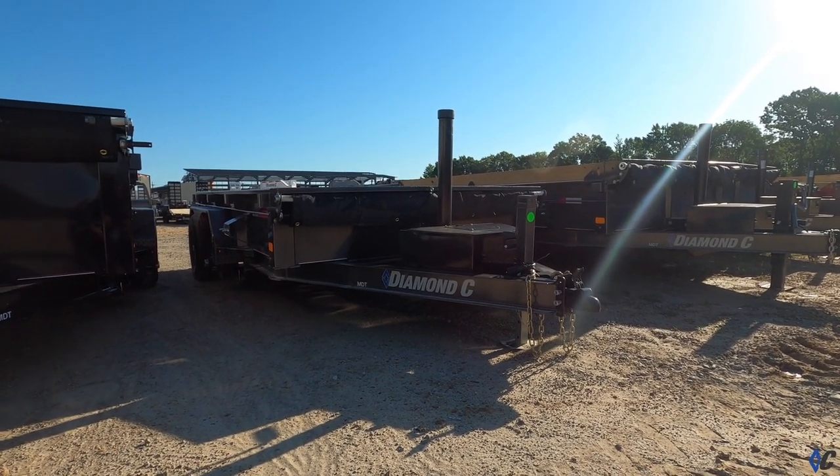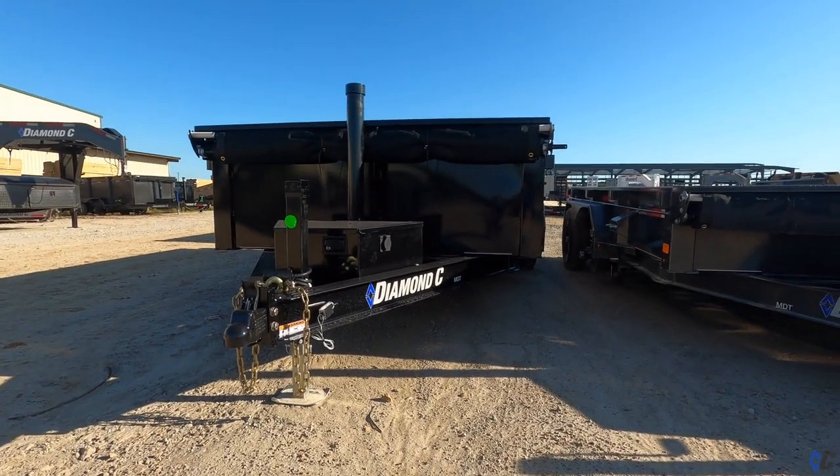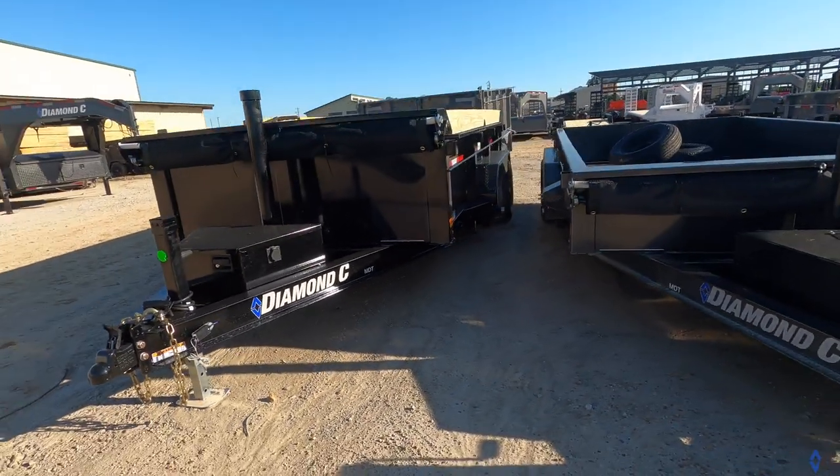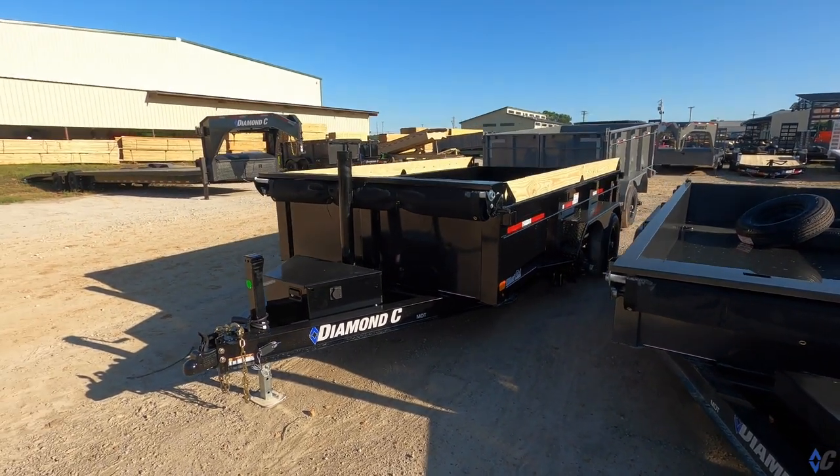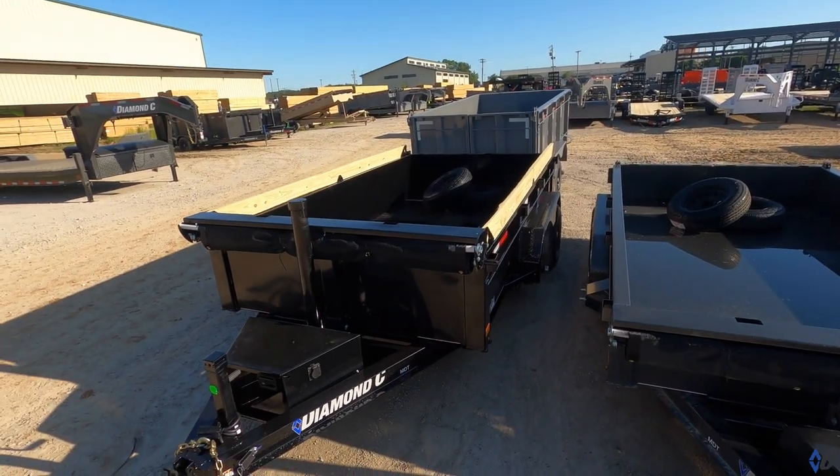Right beside it, you can see there's an MDT with a little bit taller sides. It's got the board brackets and a raised front, giving you a little bit more cubic capacity. The board brackets on top mean that when you're loading over the side with a bucket and you bump it, you're not tearing up the paint — you hit the wood, and you can replace that. It's no big deal — it's cheap insurance. If you break it, you just replace the board and you're not damaging the metal or the side of your trailer.